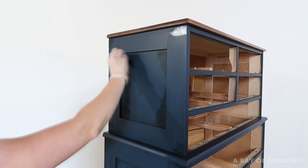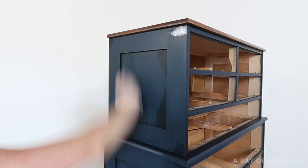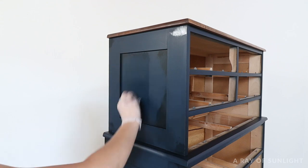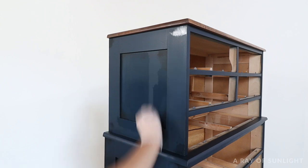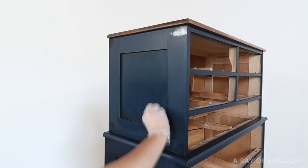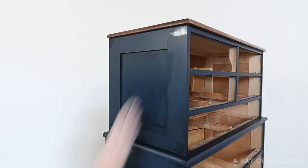Once I was happy with one section, I moved around the rest of the dresser until there was shadowing in all of the details. One little tip: if you hate how the glaze looks after it dries, you can always paint over it and start again. Or you can tint some clear glaze with the paint color of the dresser, then put that blue glaze over the dry brown glaze to blend in the colors and kind of hide the brown glaze that you don't like.